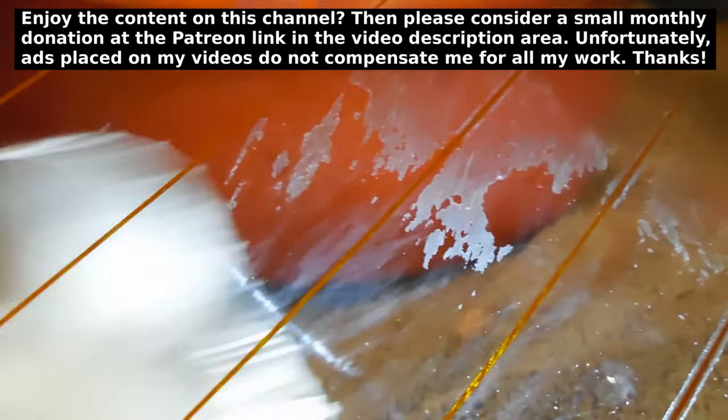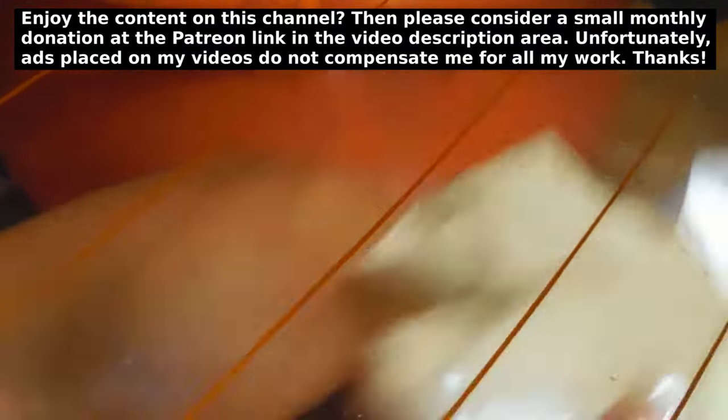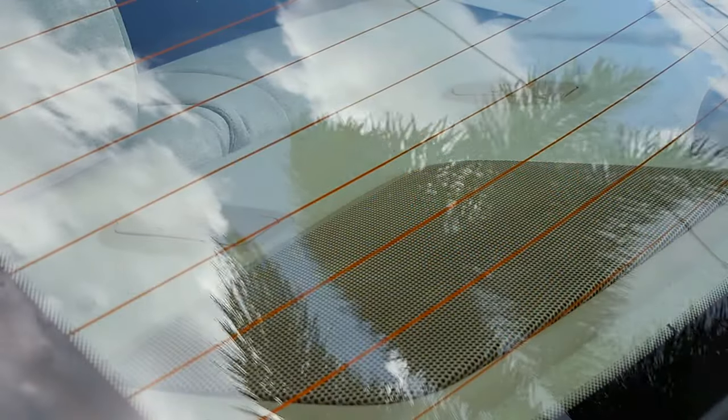That should be good just to show you. Let me wipe off right here. And as you can see, it all came off in this area right over here. This is one method that definitely works — otherwise you're going to be spending an awful lot of time trying to figure out how to remove that baked-on adhesive from the window tint. And this is what it looks like when it's completed.